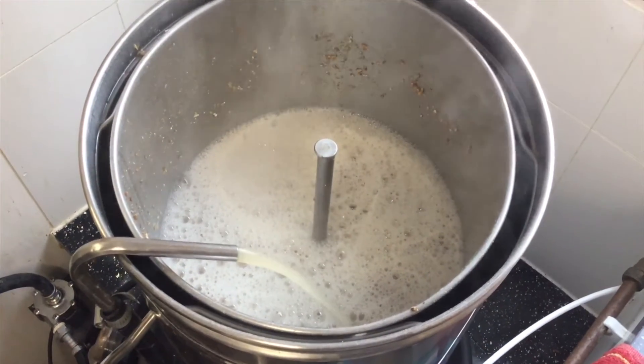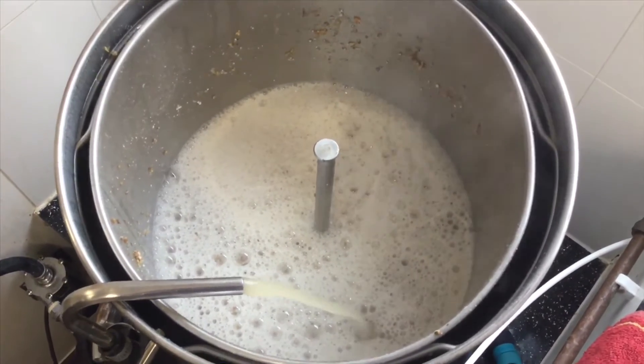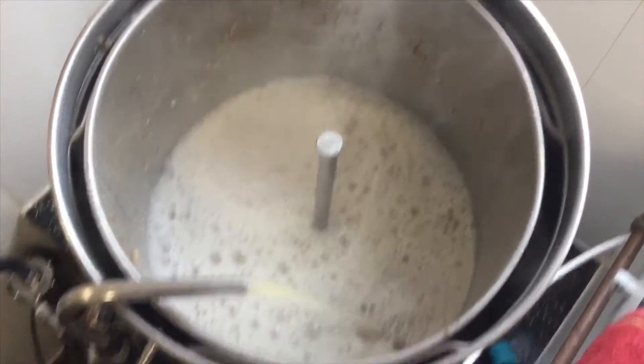We're up to temperature, mashing in at 67 degrees Celsius. Very snowy outside but it's thawing away, so let's crack on. That's all mashed in — I'll get the sparge plate thingy popped in and reduce the flow rate a bit.